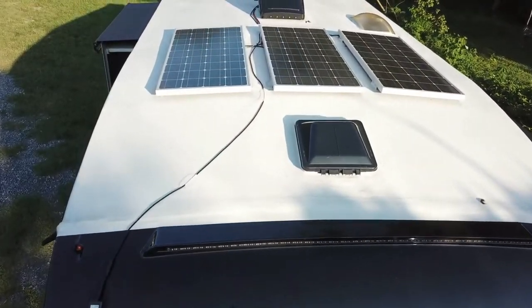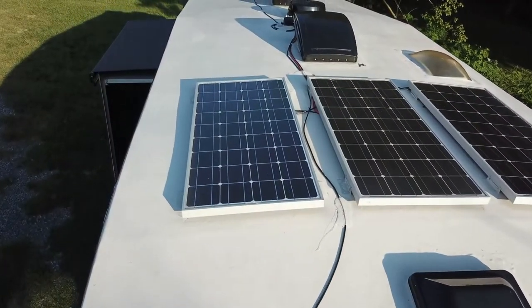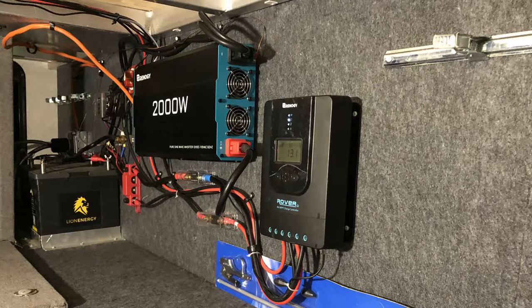My batteries are usually fully charged because I have 300 watts of solar on the roof keeping them charged all the time. Even in storage at my neighbor's house, they stay full. But in winter, cloudy days mean less charging and some drainage. This was compounded because I had recently put in my 2000-watt pure sine inverter to the whole camper, and whenever I run that inverter I have to turn the converter off.